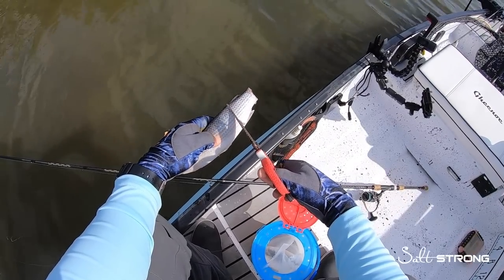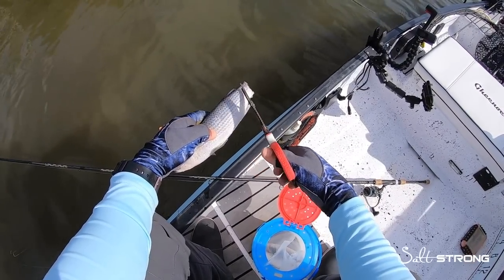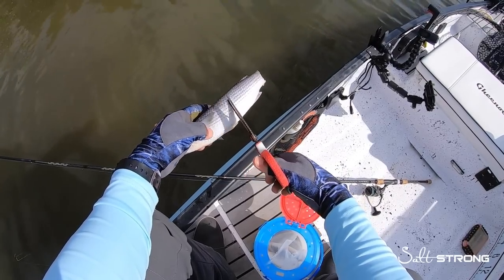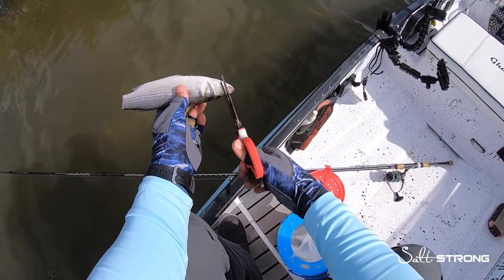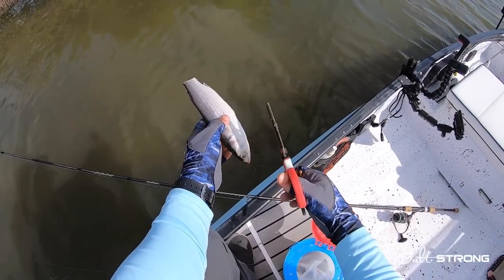Then I'll cut the mullet into about two to three inch sections. The first section I'll use will be the tail section, then sort of the belly section, and then the head section. Don't throw out the head — this is a good piece of bait, especially for redfish.